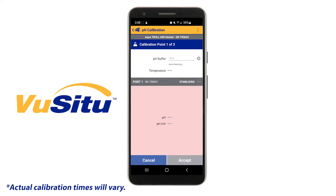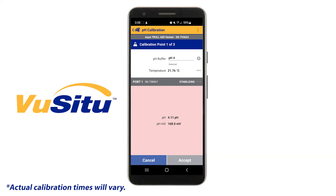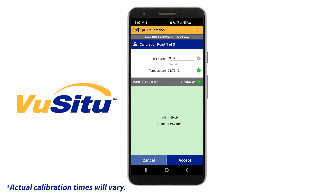Tap Next in VIEW-CTU, then wait for the calibration to stabilize. VIEW-CTU will auto detect which calibration solution you're using. You can tap the gear icon if you need to enter your standard value manually. Once the calibration has stabilized, tap Accept.